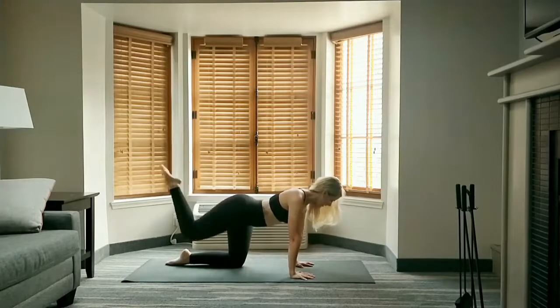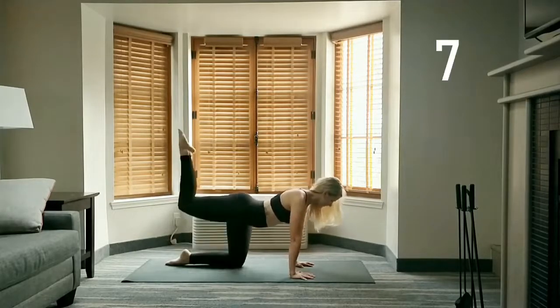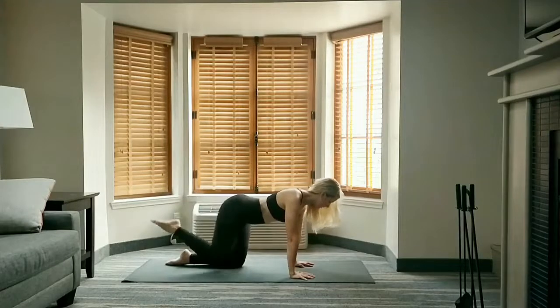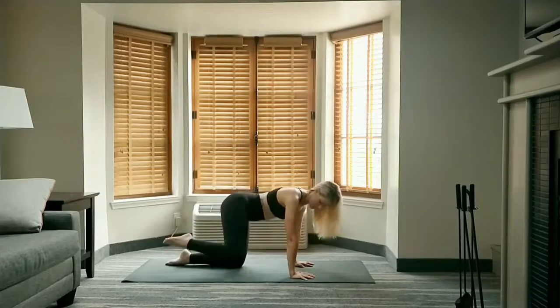Going right into donkey kicks — swing down to hover, drive that leg back up, squeezing the glutes and staying strong through your core. Hover 10 times. Stay down and hover on your last one, then send it out to the side for fire hydrants for 10.